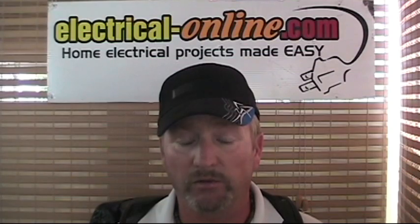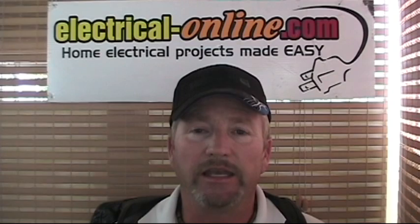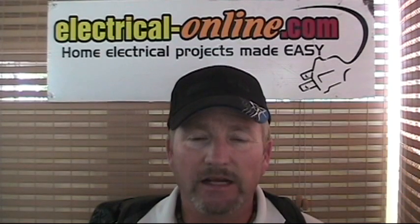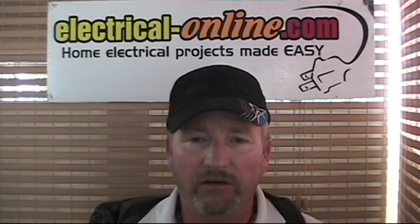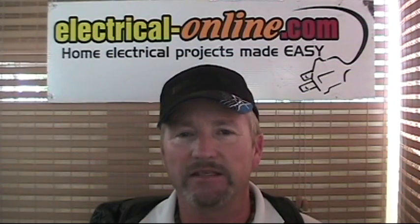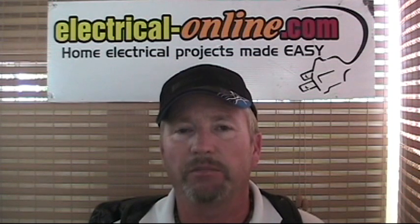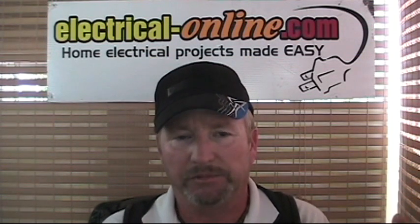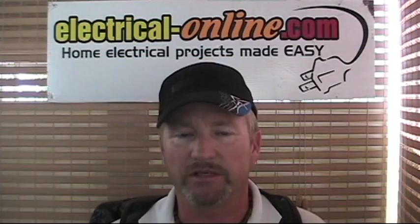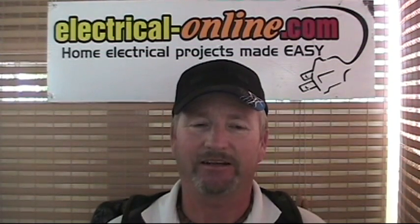If you can't pull it out, then you've got a good connection. Any electrical connection needs to be as mechanically sound and as electrically conductive as the original conductor — you shouldn't be able to pull that spliced connection apart any more than you'd be able to pull a piece of wire apart. It should be as strong and as electrically sound as the original conductor.